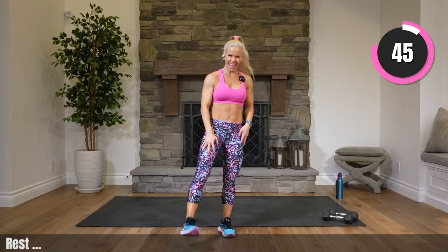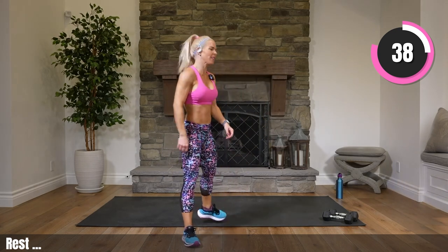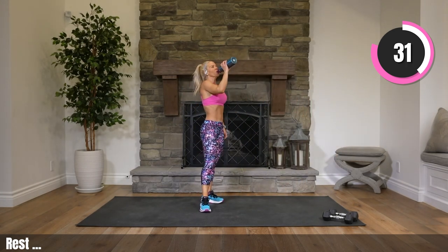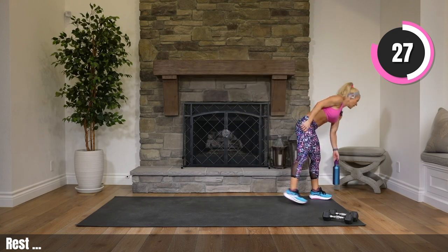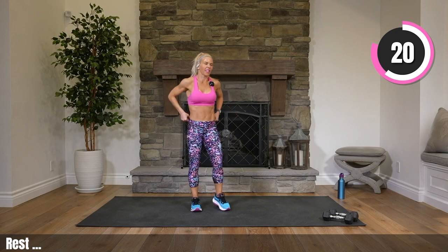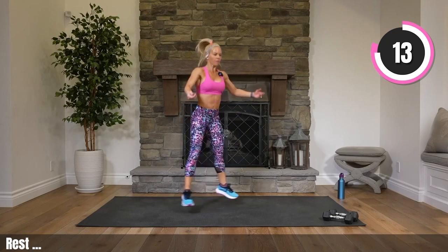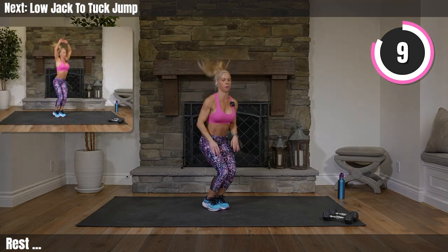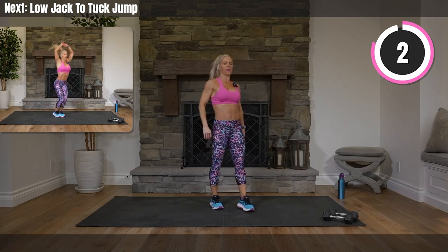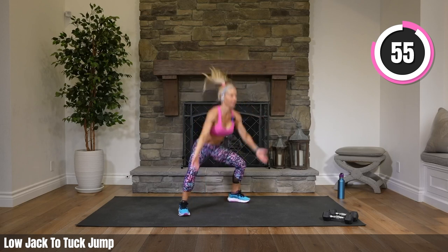How are those legs — jello yet? Nice work. Grab water, walk around. We have our one-minute finisher coming up — you're going to love it. I feel like that last Tabata was more about power. We did get breathless, but not quite as breathless. This one, I think you're going to get breathless. We have one low jack to a tuck jump. Low jack, tuck jump. Low impact option: step out, boom, step out, boom. We go in 3, 2 — one minute on. Here we go.